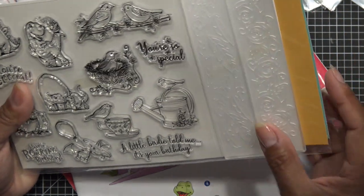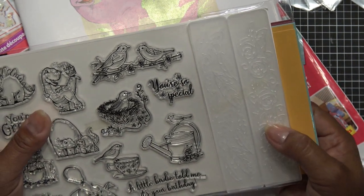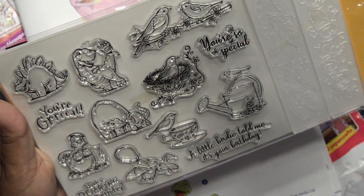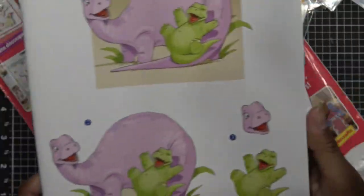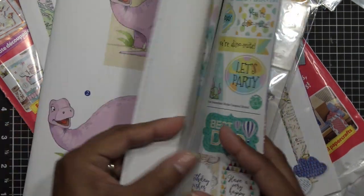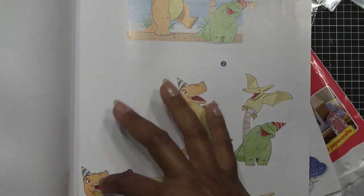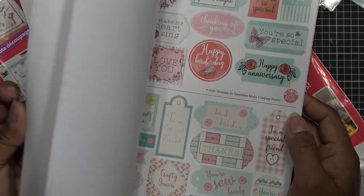Some gals said that in Canada they only get the magazine without the extras — they take it out or whatever. I guess each country does what they do. Anyway, this one came with card bases and some envelopes, two embossing folders — the edge kind — one with little flowers and one with feathers. It also has a cute little set with little dinosaurs, which I thought was really cute. And then it comes with layering papers — you cut each one and stack it on top.